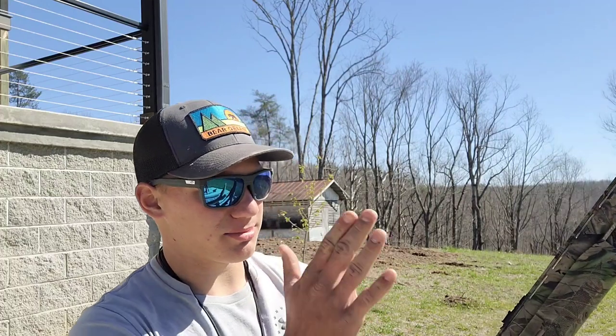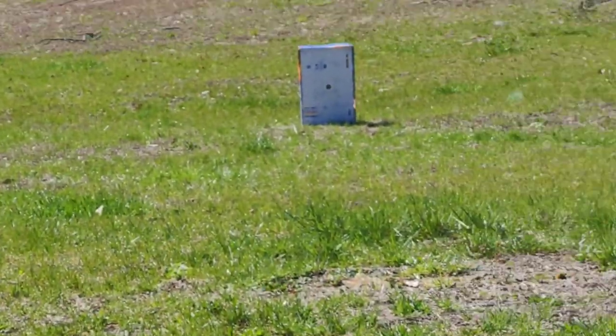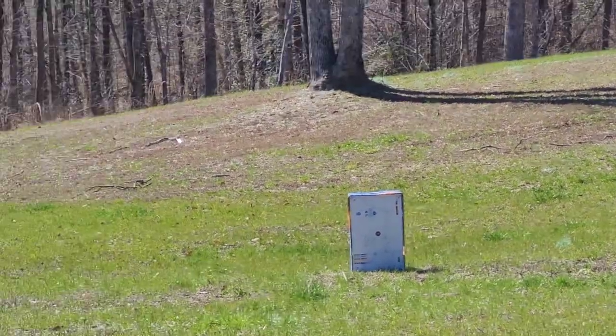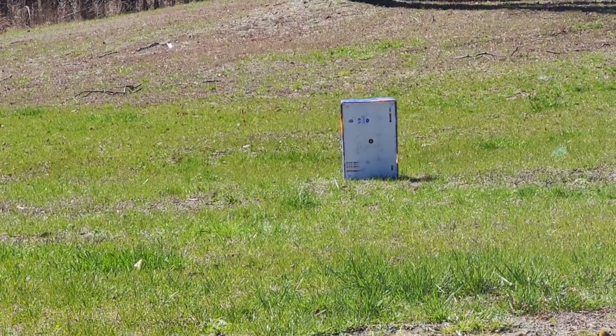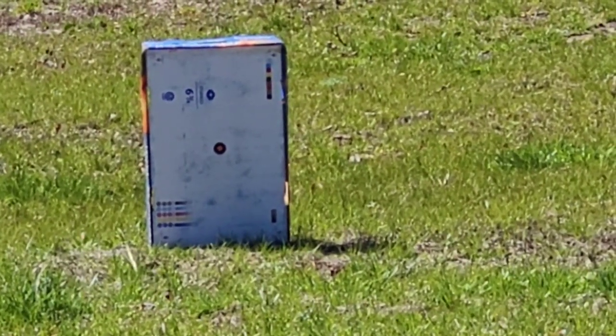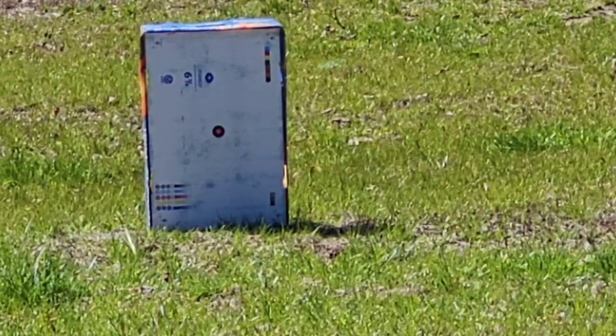Alright guys, so I went ahead and got it a quick rough sight-in. Now we're going to go ahead and shoot this regular bird shot, make sure the pattern is good — or at least make sure it's sighted in. We're at about 20 yards. I've got this little box as a target. I'm going to aim for that little dot and see how tight the pattern is, just make sure the main pattern is on where I'm wanting to aim.